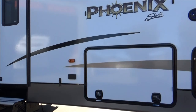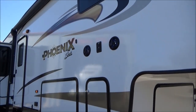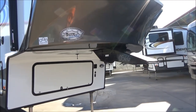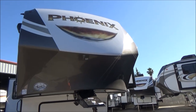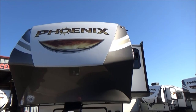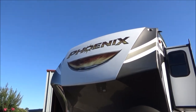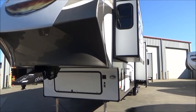This has the Asdell construction — puncture resistant, mold and mildew free, four times the thickness of a Luan board approximately, and is very noise deadening. Definitely adds an insulation factor to it. This has a fully painted front cap. The brown and white is full paint. The stripes on each side, right and left, and the sun and the phoenix are decals. This has a turn point technology front cap to aid in short bed towing.